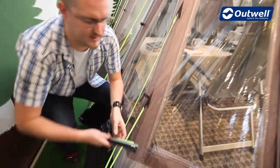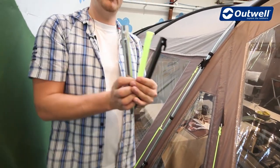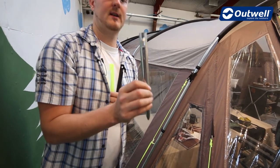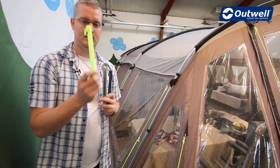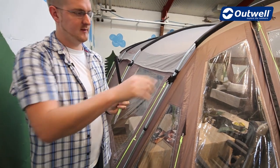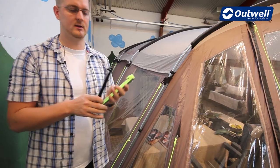A feature of this tent is the Outwell easy pegging system, where you have three different types of pegs supplied with the tent. For the four corners there's a heavy duty steel peg which is very solid. For all the luminous guy lines there's a luminous peg, and then for around the side of the tent and the mud valence you have a black plastic peg as well — again very easy to use.